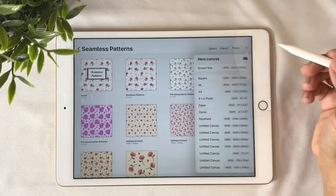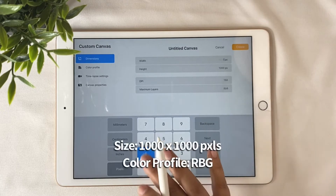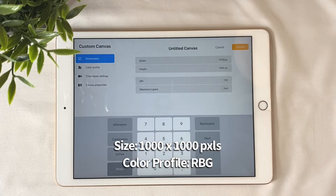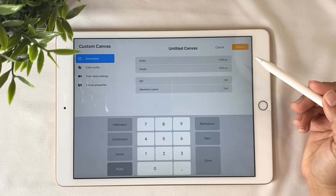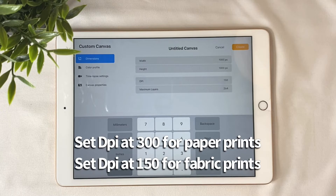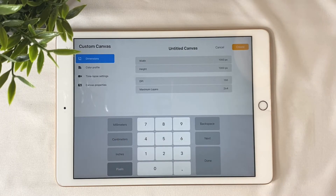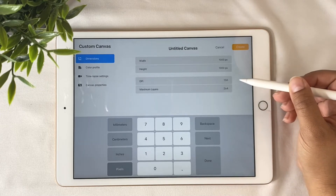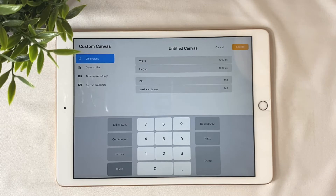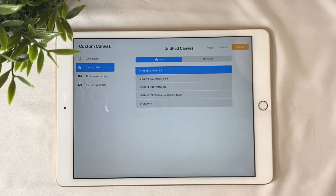I'm going to tap on this icon and make a canvas of 1000 by 1000 pixels, and that will give me more than enough layers. Also, if you want to use this pattern to print on invitations or thank you cards, you can go ahead and leave the DPI on 300. But if you are planning on printing your pattern on fabric, make sure you set the DPI to 150. Otherwise, you can just leave it at 300 for other kinds of prints. The next thing to check is the color profile — make sure you set the color to RGB.